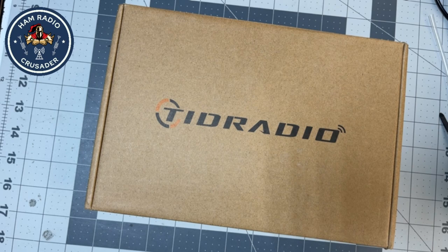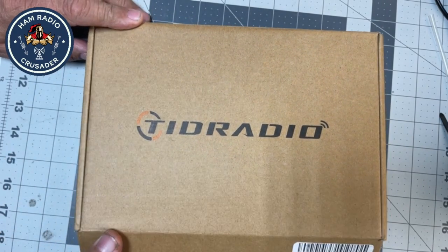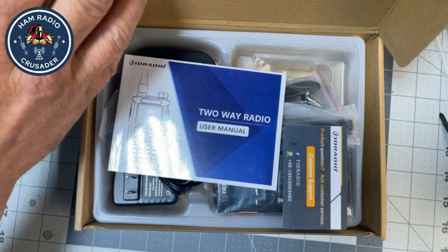I don't know how good it is, how bad it is, or how indifferent it is. But I thought, hey, let's get one and let's take a look at it and try it out — the TID Radio TD-H8. Let's see what it looks like inside.